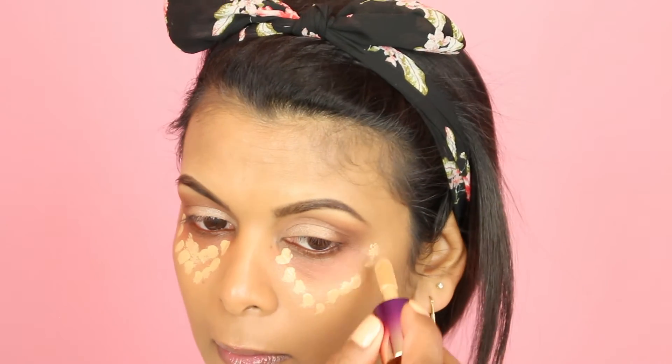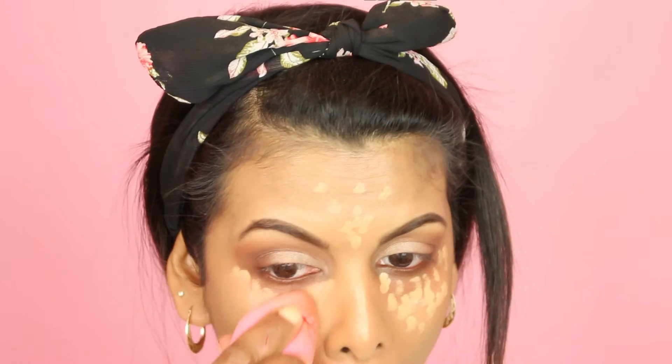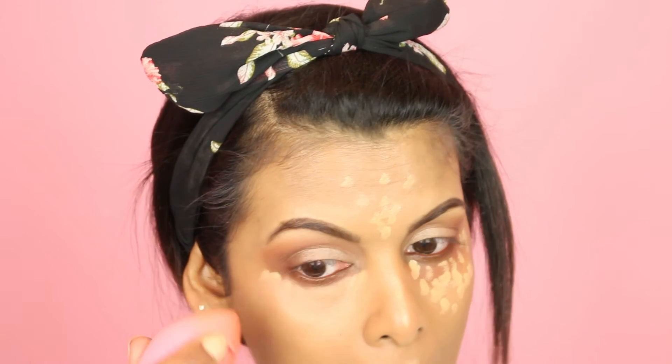Next I'm going in with my Tarte Rainforest of the Sea Aqua Concealer in Tan and blending that out with my Beauty Blender.